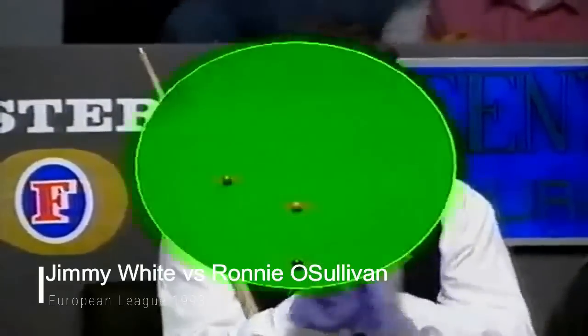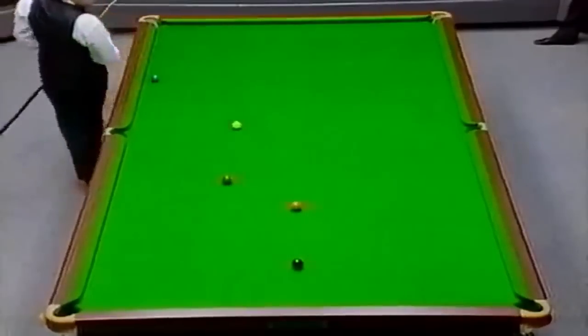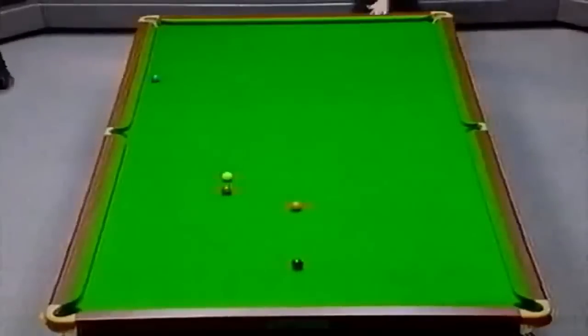The Massé shot — there he is, behind the blue. Massé's up, look at the way he spins it round, comes back and hits the brown. Absolutely brilliant.